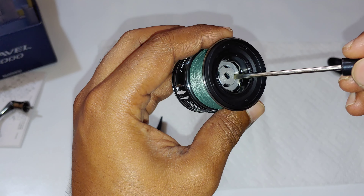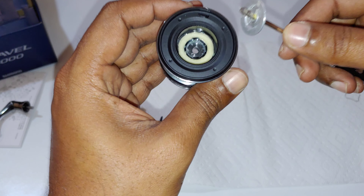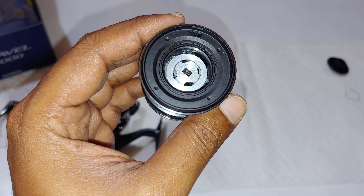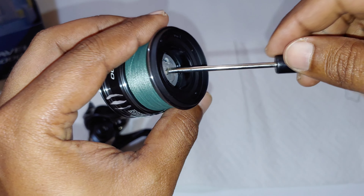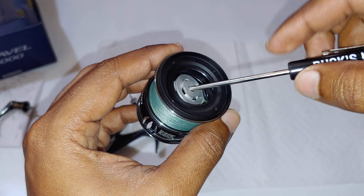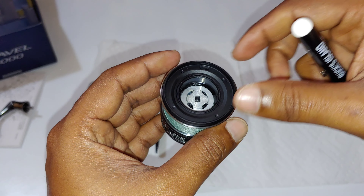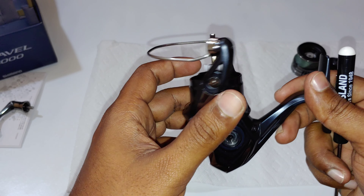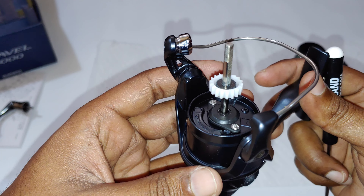Let's see what the drag system is made up of. Nice felt washers, and the design is identical to the Stradic and the Vanford in the way it's assembled. We have felt washers in there. There is a seal on the main shaft.